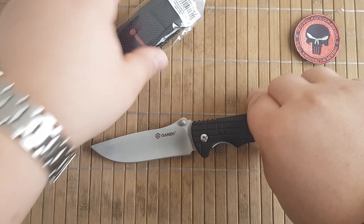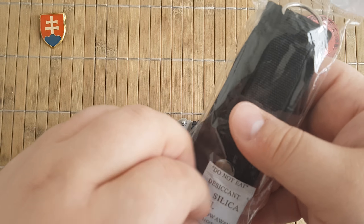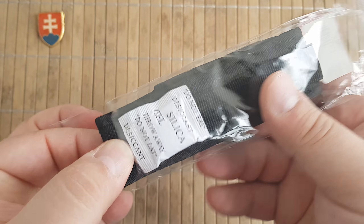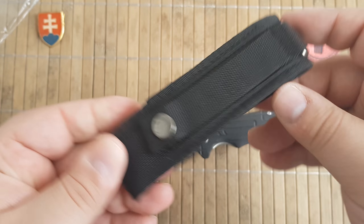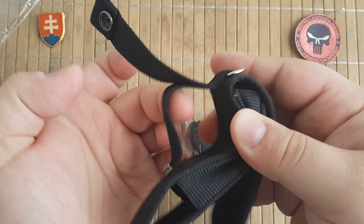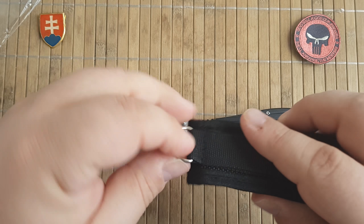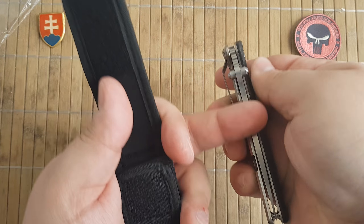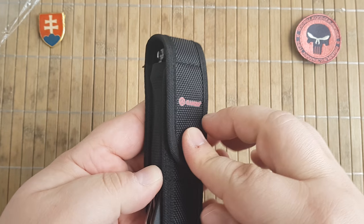A really nice feature — it will give you an optional extender for this model. A really nice pouch, so you can carry it in different ways; you have a nice D-ring here. Let's try it out. Yes, it fits, no problems there.